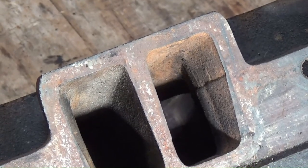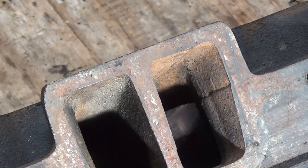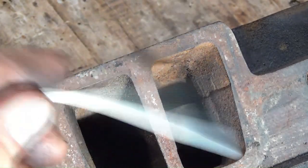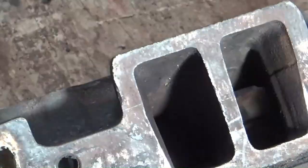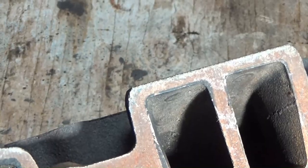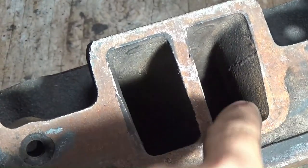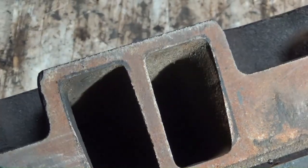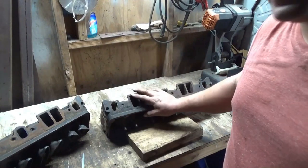Here's some random stuff I noticed: this casting has a circle shape that contours where the pushrod would be — you can kind of see the edge of it, and it has it on both sides. This other 081 casting does not have that — it's just smooth on either one. These two are both 081 castings that are supposed to be a matched set off the same engine from the factory.